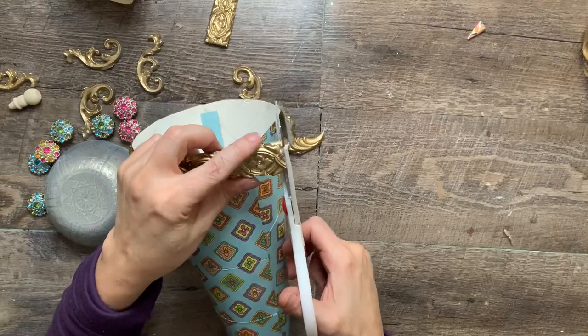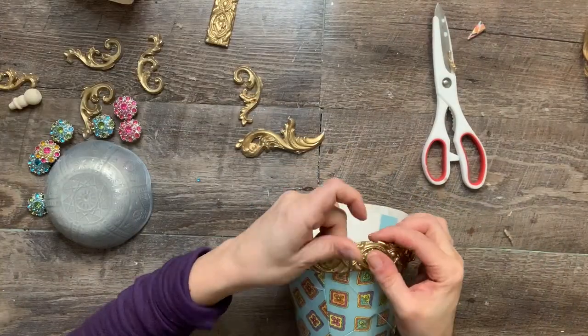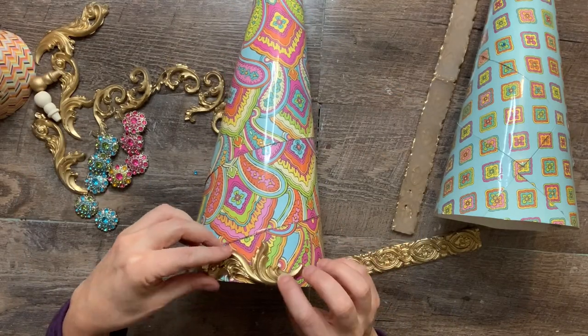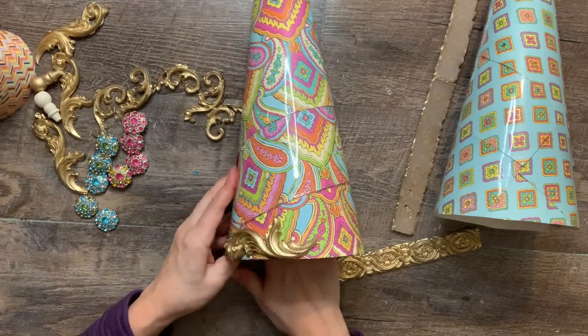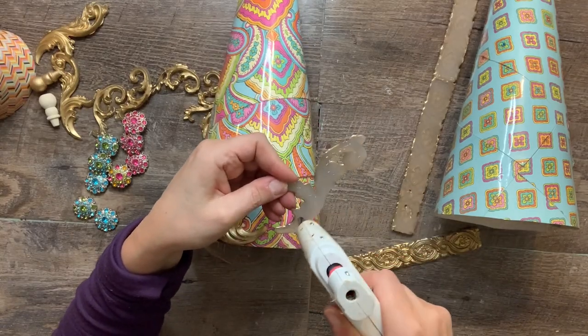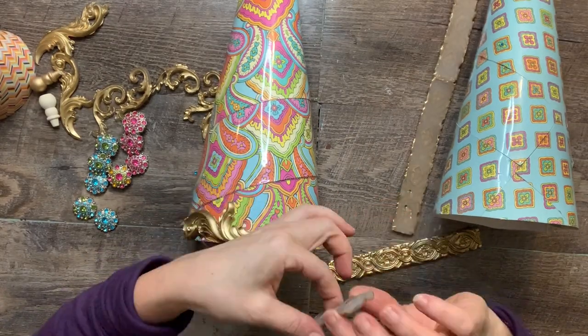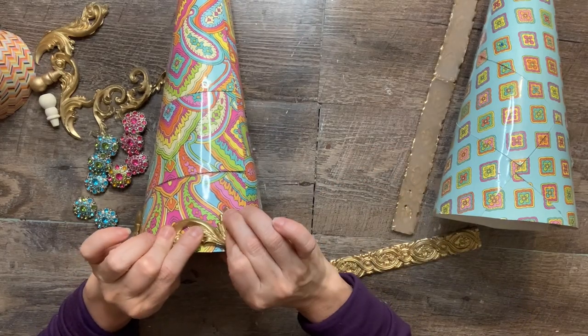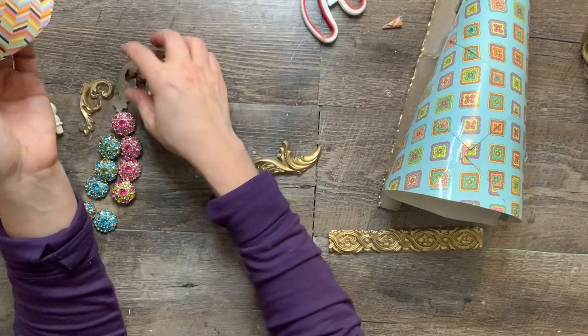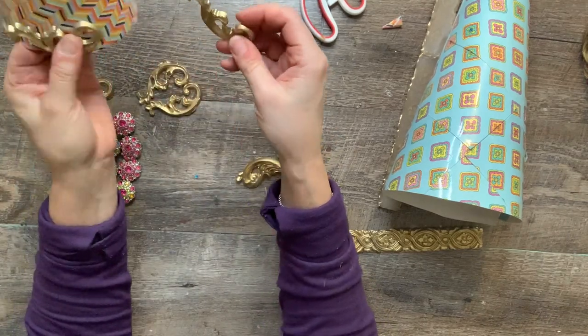I think these molds are what really take it to the next level. Next I glued the other embellishments to the paisley cone. At the last minute I did add some gold button molds with some gems — you'll see that in just a minute. And finally, smaller swirls to the small third cone.